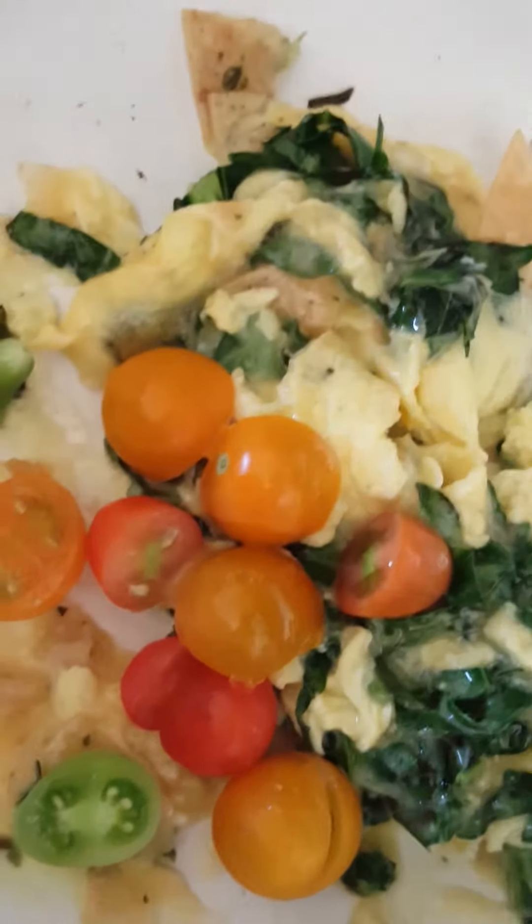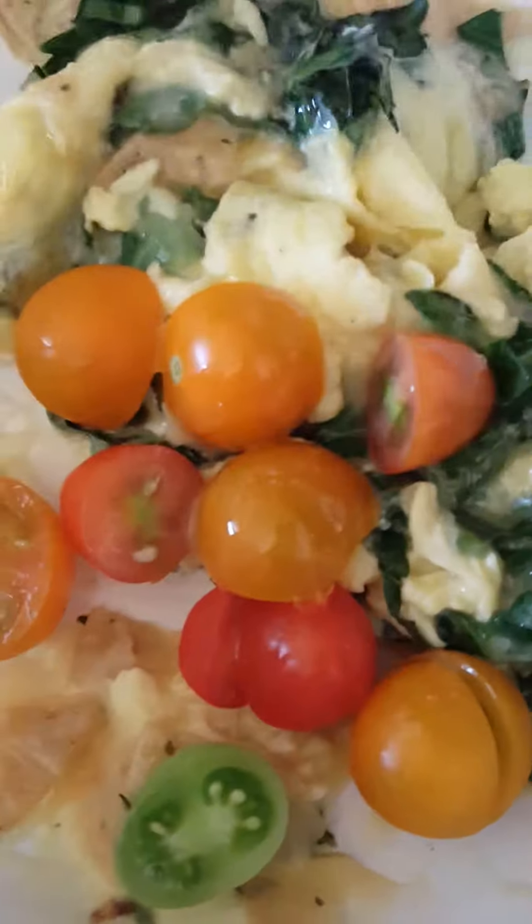And for the final addition, what we do is we add the tomatoes that we just cut in half. Look at all that color — that is a wonderful burst of color, don't you think? It's coloring your food.